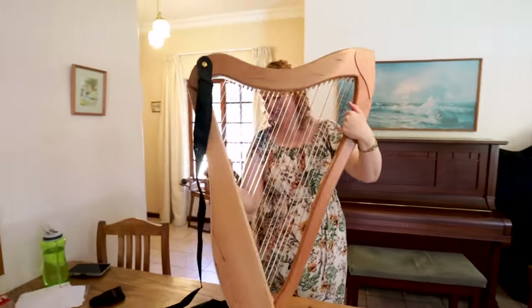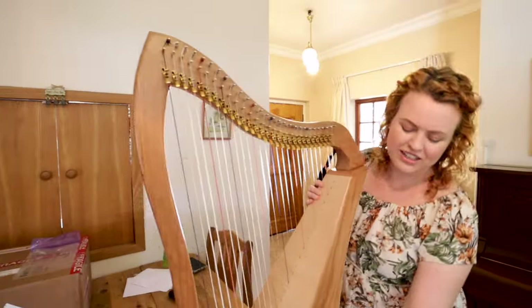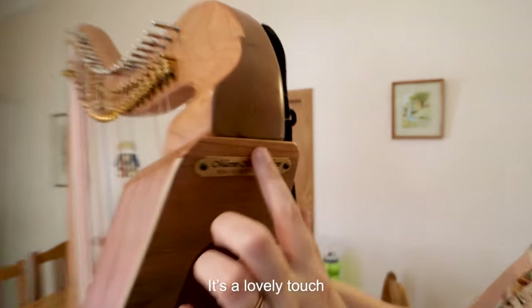It's got its strap on already — that's convenient. That is a beautiful instrument. Nice to see this curve at the back here. That is really nice, a lovely touch.